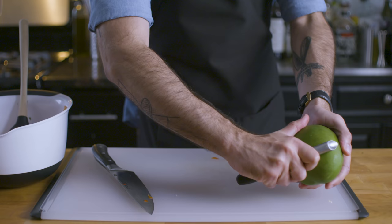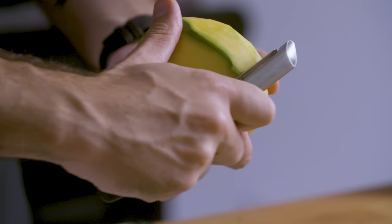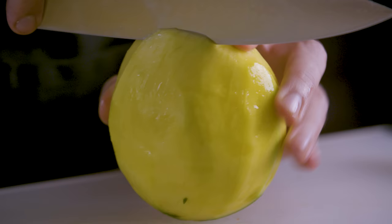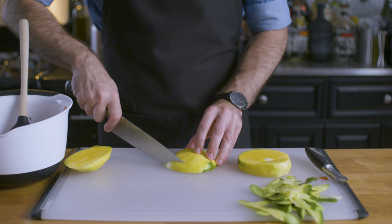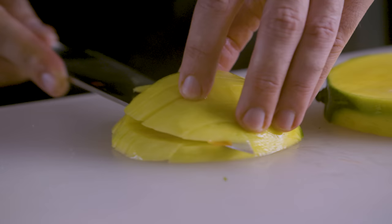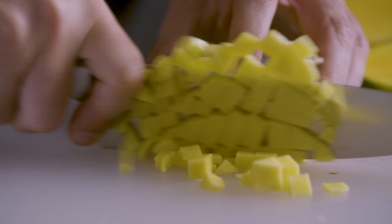But why stop there? You know what else goes good with salsa? Tropical fruit. Acidic tropical fruit, like pineapple, or in this case, mango. The best way to learn how to peel and chop a mango — try it for yourself. There is an oval-shaped pit that runs the width of the mango that you need to sort of cut around, and then similarly to everything else we've cut here today, cut into strips, cut down the center, and then chop into pieces.